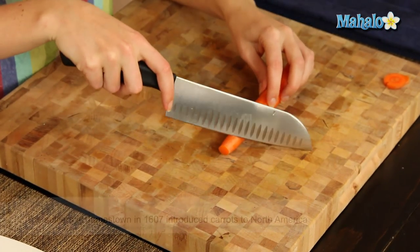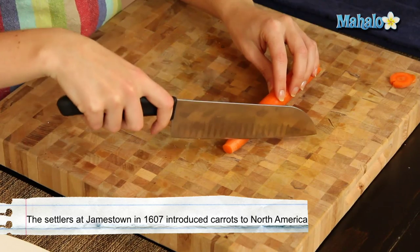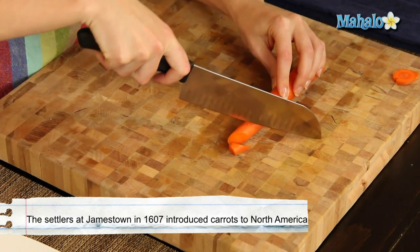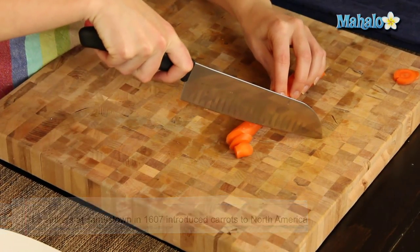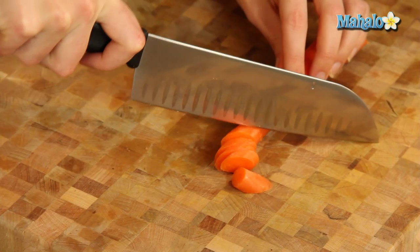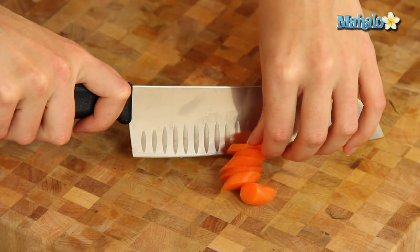And then you're just going to — so you're literally just positioning your knife on a diagonal like this, and then you're just going to continue to follow. You can just feed your little carrot through and just keep the knife slanted, so that you're cutting on this nice little pretty diagonal.